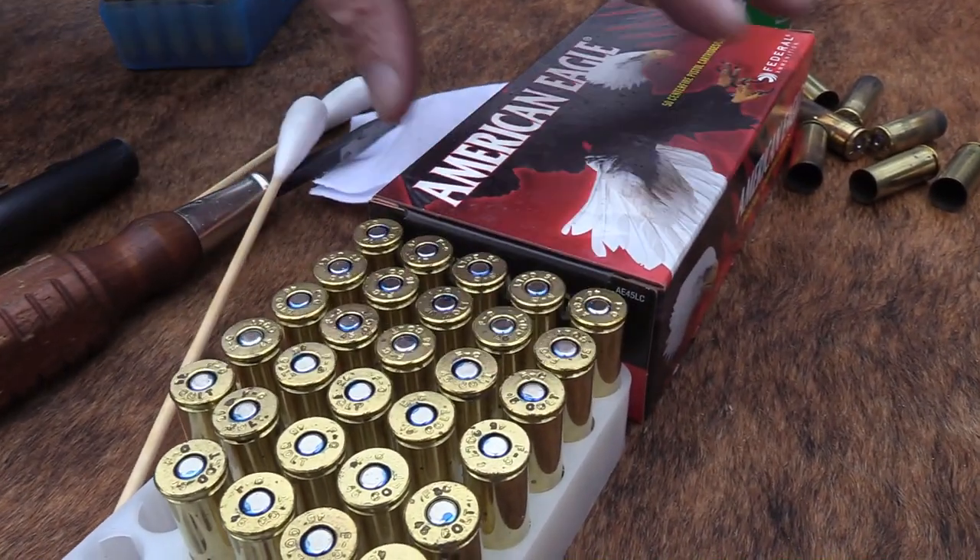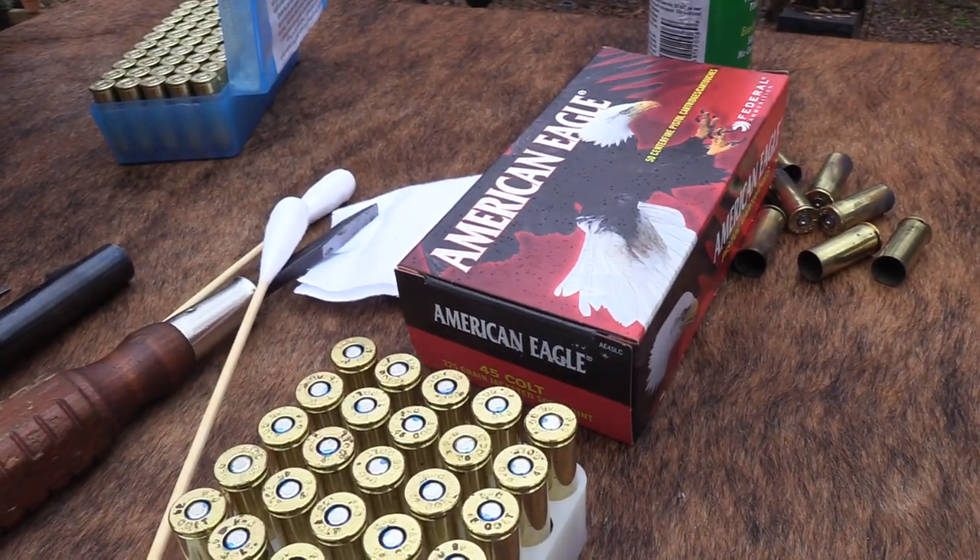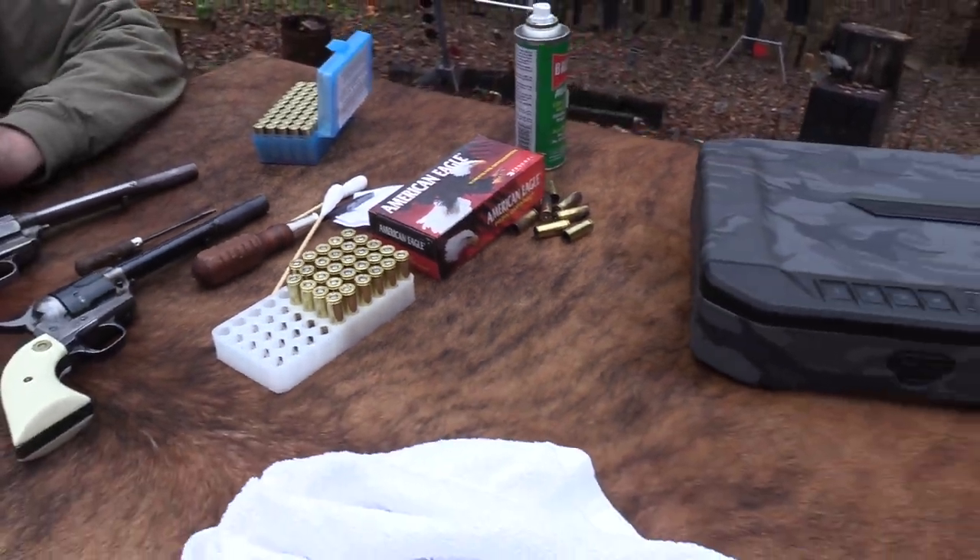From Federal, by the way — appreciate that. This is a 225-grain jacketed softpoint, kind of their staple American Eagle load.